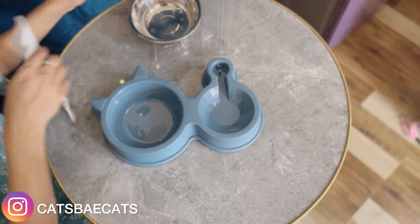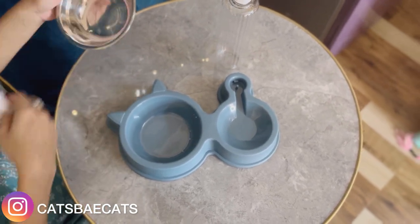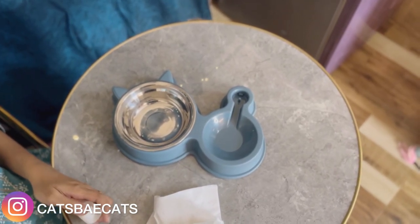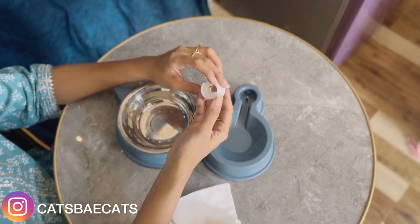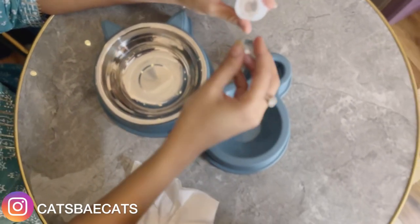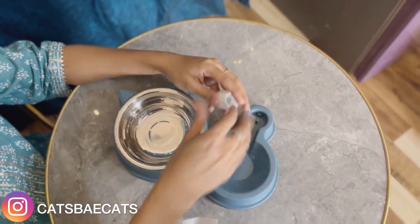There is a problem with Bengal cats — they drink a lot of water, so I always have issues. I want to use a controlled amount of water, so this is better. It is a very cute design shaped like a cat, and it works for both dogs and cats. There is a cap, and the water will dispense from it. You will need to wash it regularly, otherwise it gets dirty externally.